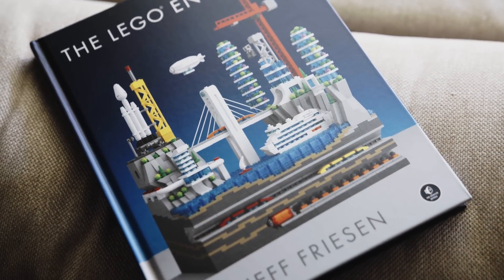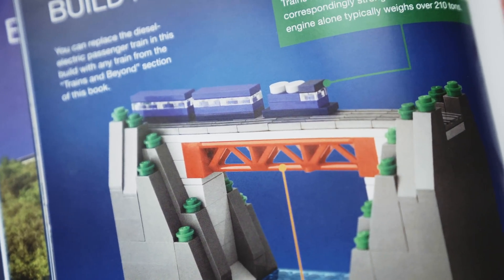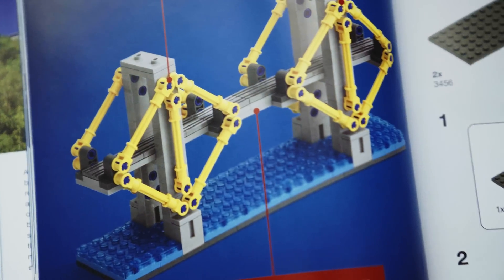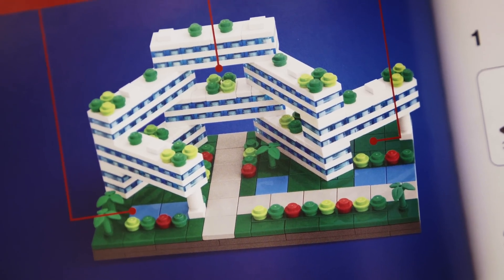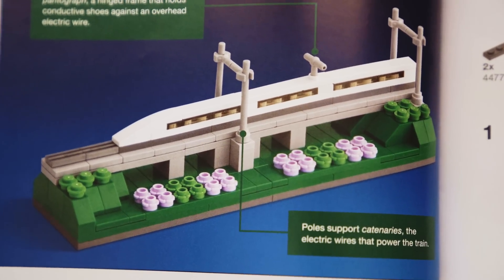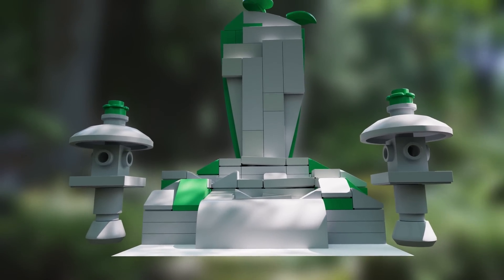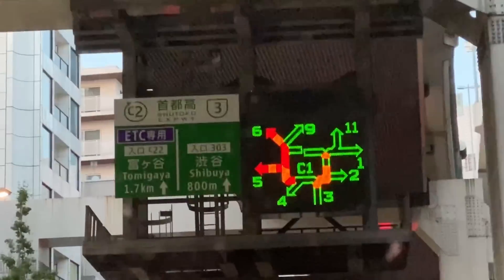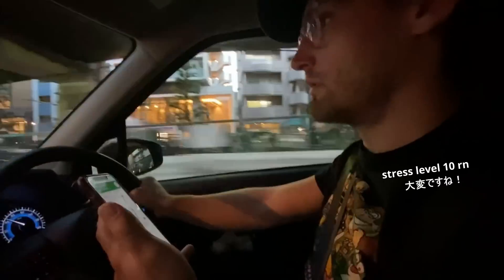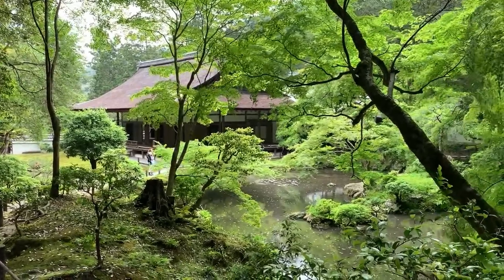So it all started with this book, The Lego Engineer by Jeff Friesen. I was immediately drawn to these beautifully designed, studio-lit, micro-scale Lego builds of real-world objects. I just wanted these perfect little creations in my life and thought, how cool would it be to composite these 3D micro-scale Lego builds into live action footage? And what's a cooler place to shoot footage in than Japan? So my wife and I embarked on a road trip from the hustle and bustle of Tokyo to the serene Gifu countryside and beyond, to Kyoto, the city of shrines and temples.